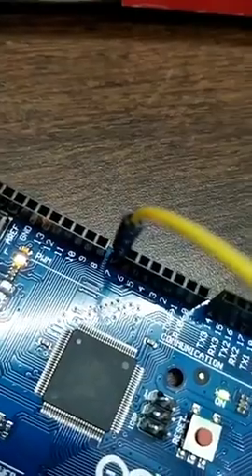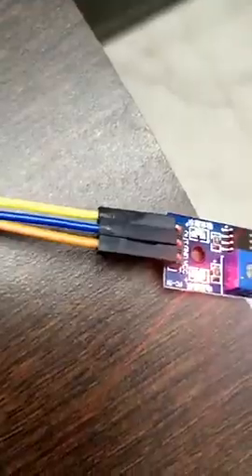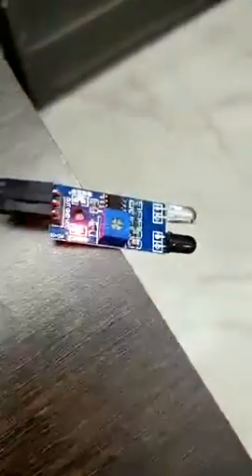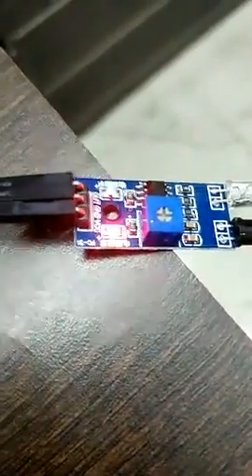I connected pin number 7 wire to the output. The ground is connected with the blue wire, and the 5-volt orange wire is connected to the VCC of this sensor.